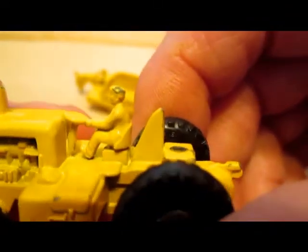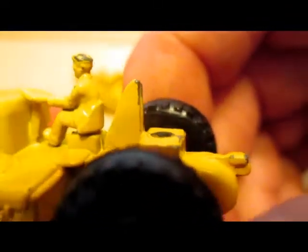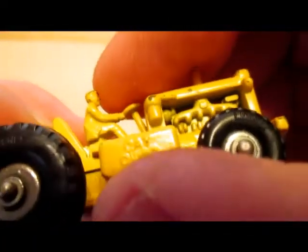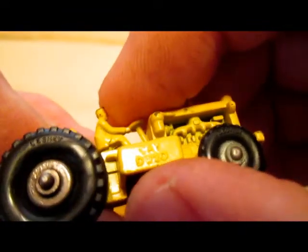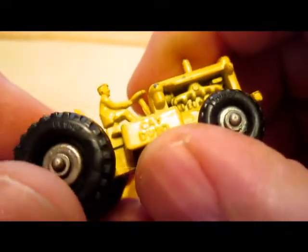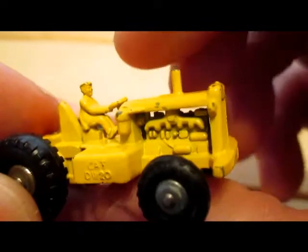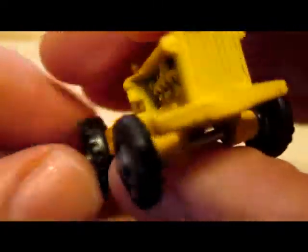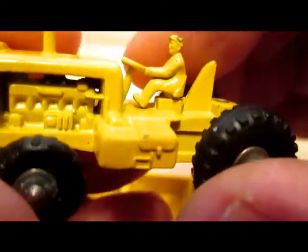You can see the driver figure — nicely detailed. The casting is marked CatDW20 right there. It also has nice engine and exhaust detail on both sides.